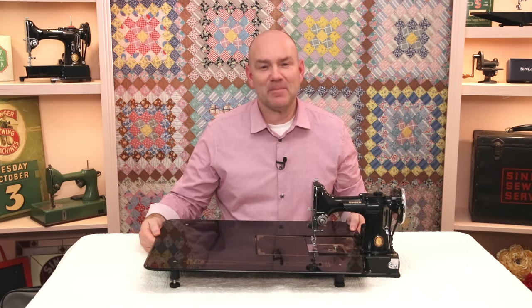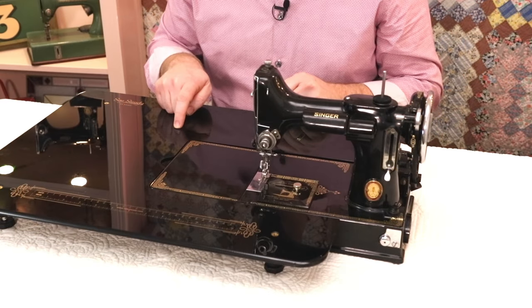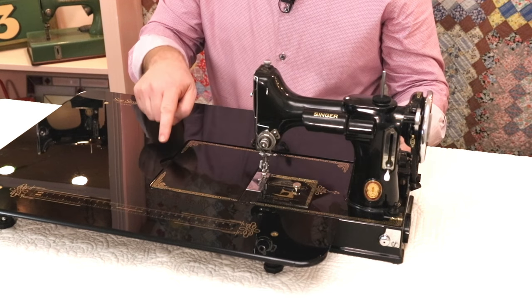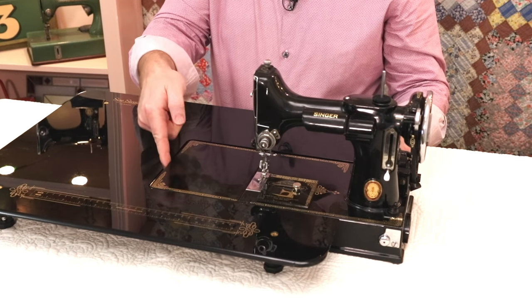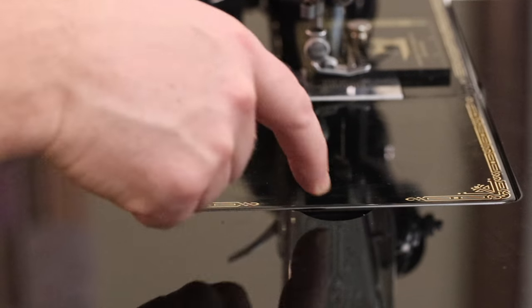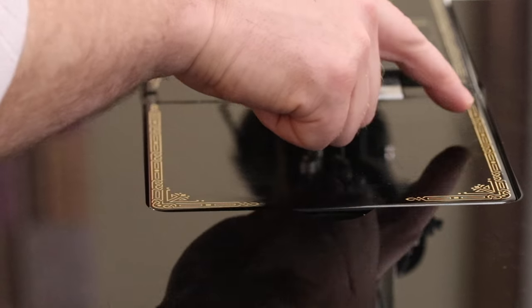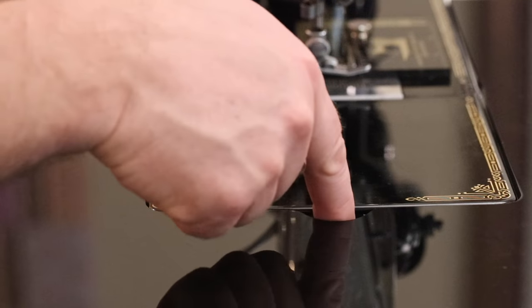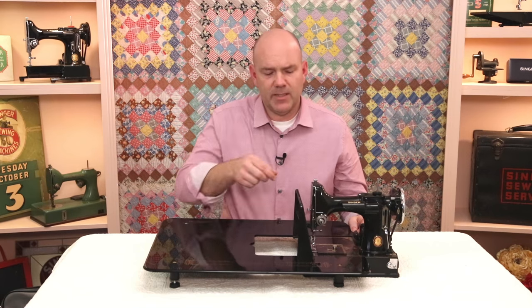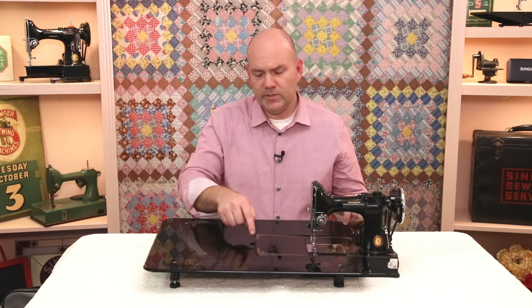And I'll show you that now. This is the new design — the SewSteady classic black table. It's the same size as before, but we've added a finger notch here, similar to the original Singer Featherweight card table. And we've widened the gap here just a hair so that the bed will easily raise and lower so that you can get to your bobbin case without having to remove the whole table.